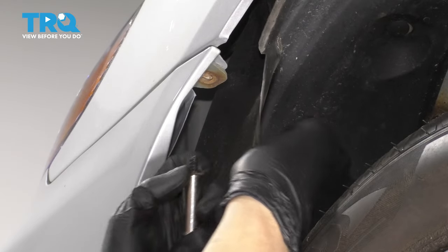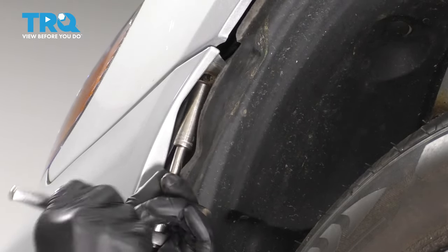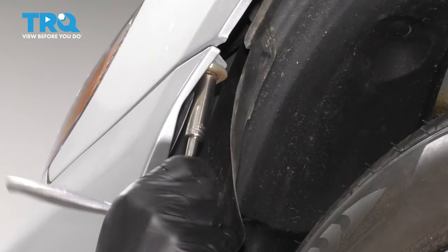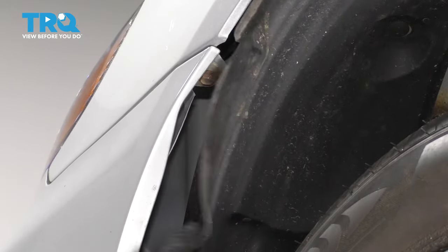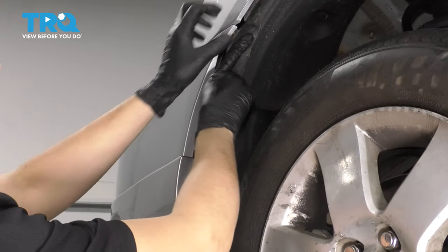Peel back the fender liner again and re-secure the bumper cover to the fender. This screw screws into plastic, so make sure you don't over-tighten it because it'll easily strip out and then it won't hold. Tuck the fender liner back into place.